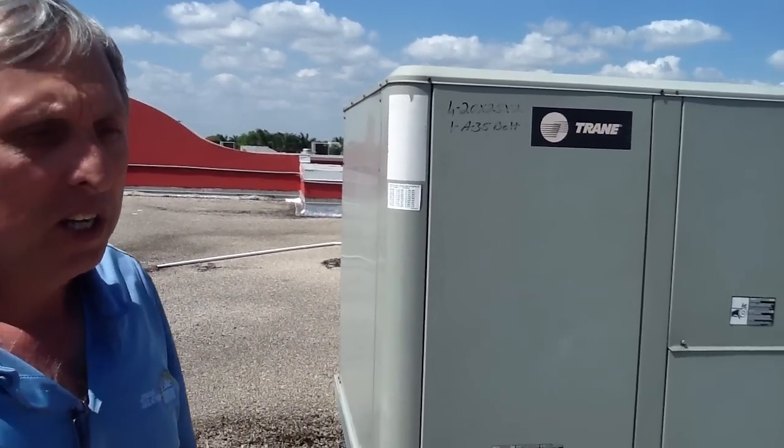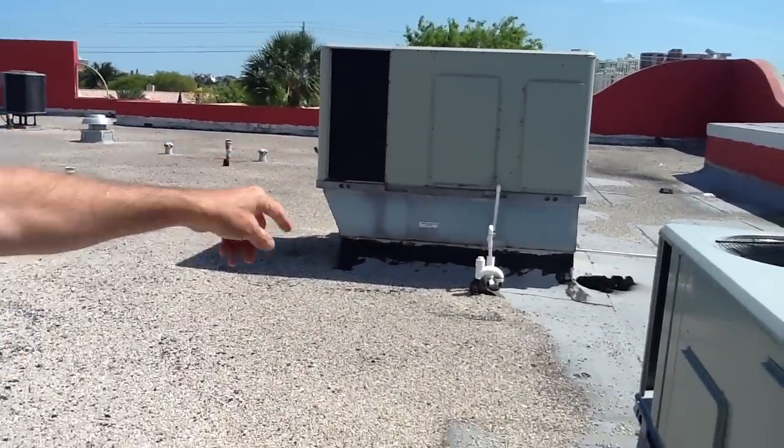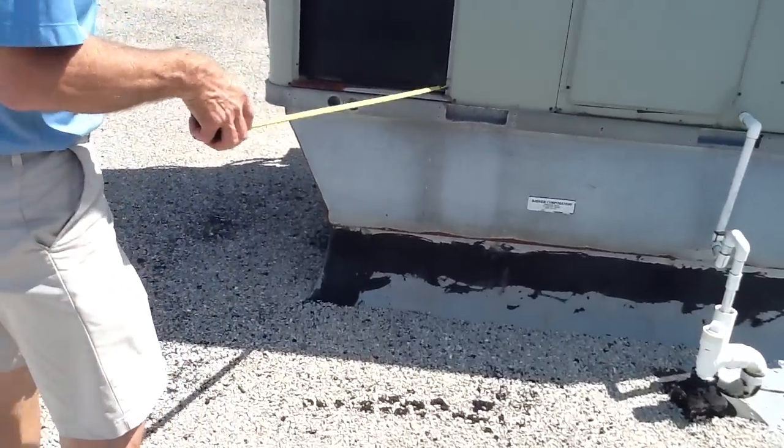I'm going to go back and check my Trane sizing chart for my packing systems. So the main point here of this video is when you have an existing unit, try to use the same type of unit. Let me just point this out real quick — I want you to look over here. This here is a roof curb adapter.